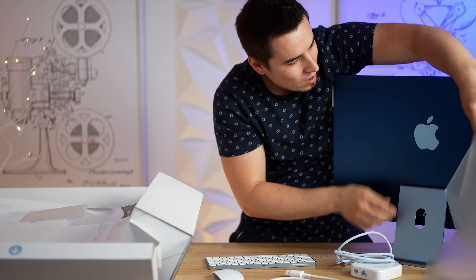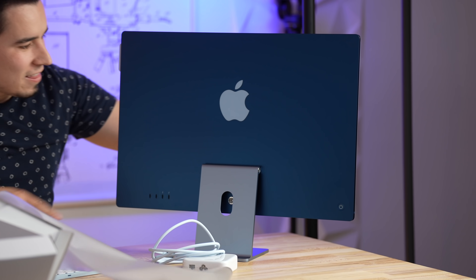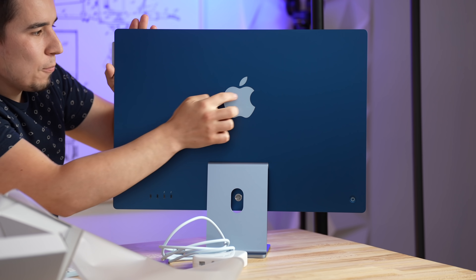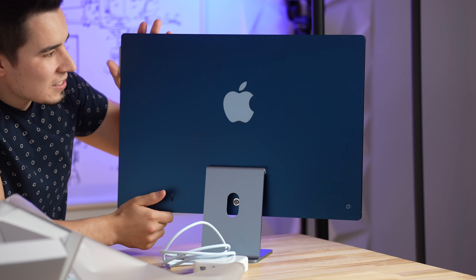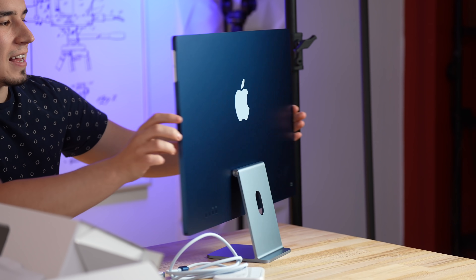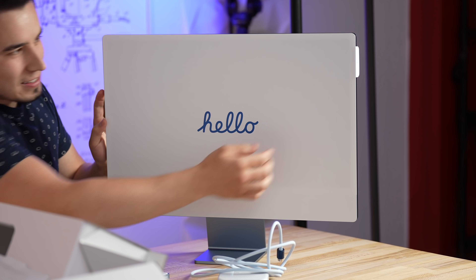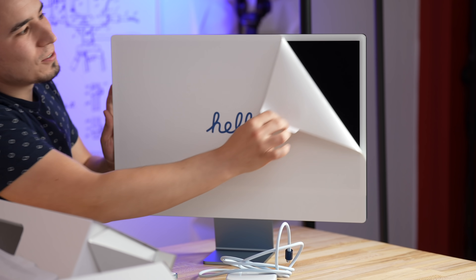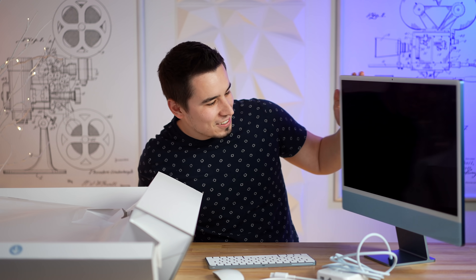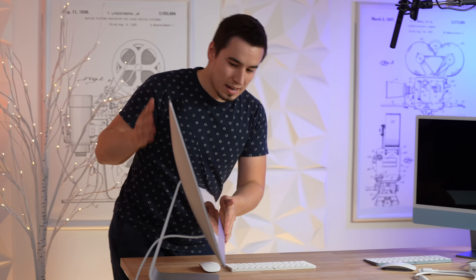Look at that — that is a nice finish, oh my goodness. The Apple logo is like a nice plastic. And of course on this side you've got the 'hello' text. Let's look at those white bezels. Wow, a lot of people were dissing on these white bezels but it actually looks pretty nice. And of course since this is a comparison, I have the 27-inch iMac, the Intel, right here.